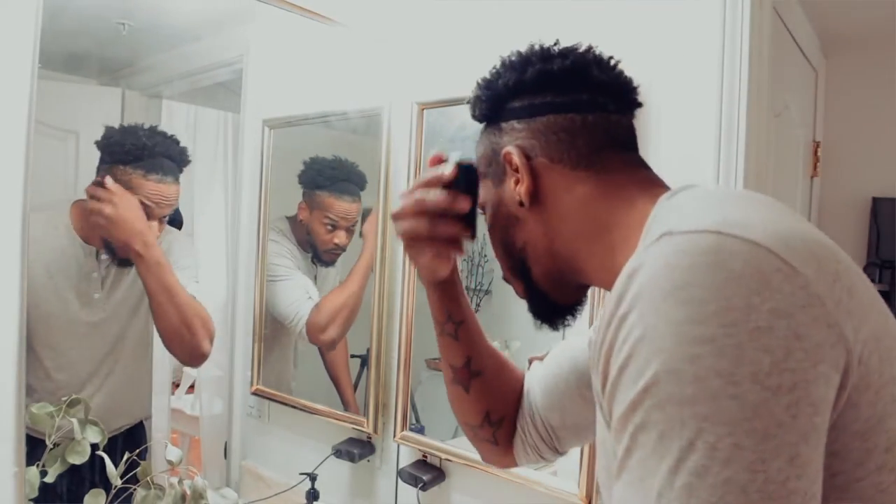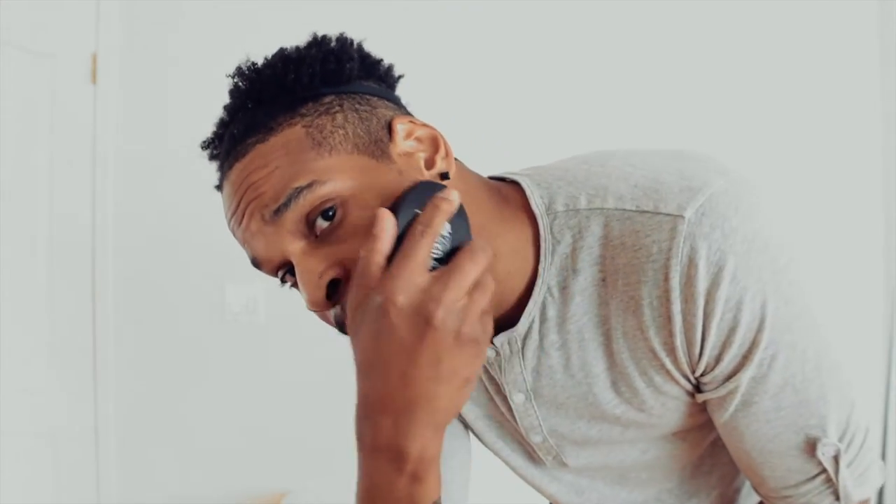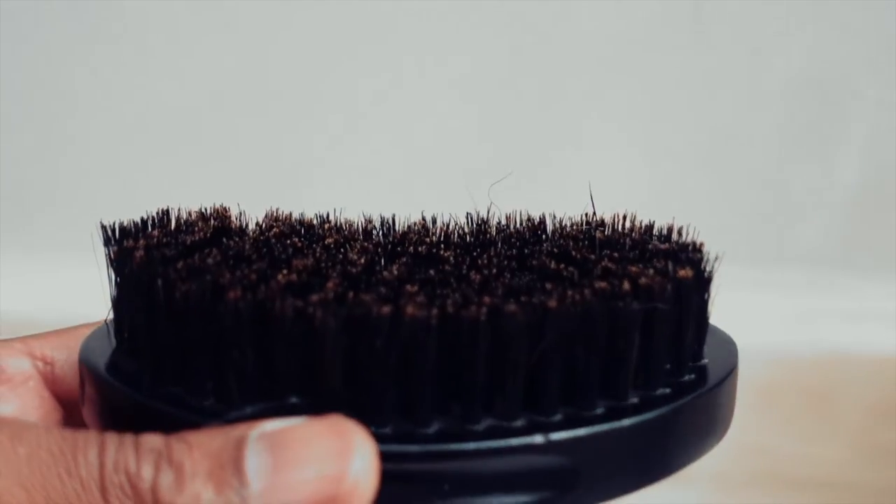Wild boar bristles soften and smooth the beard. It's a small detail but an important one — curved handle, curved bristle fits to your face. It's not made with cheap synthetic bristles like most other beard brushes. Mixed bristle lengths for maximum beard contact.